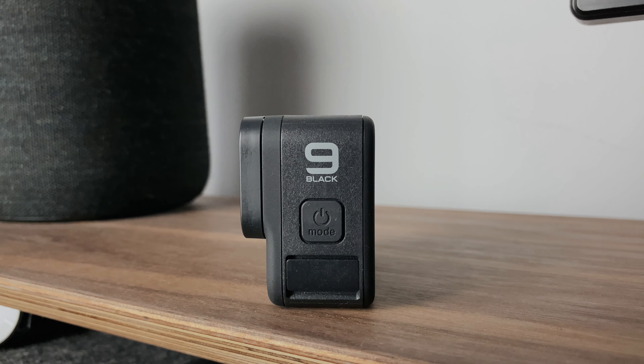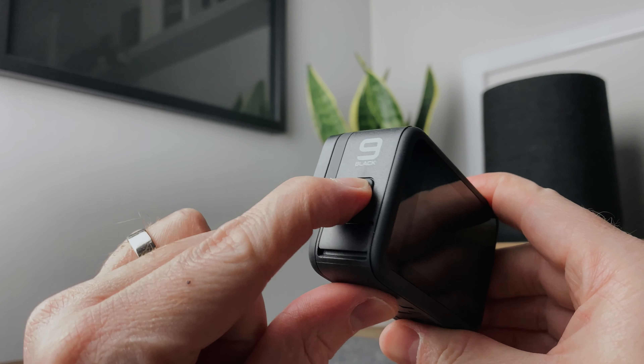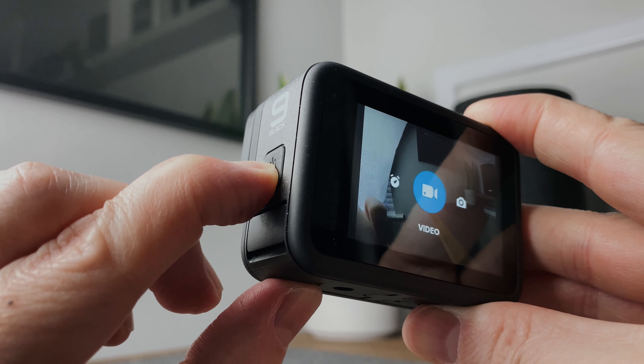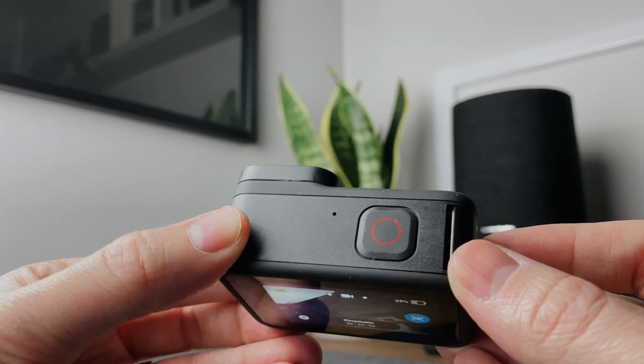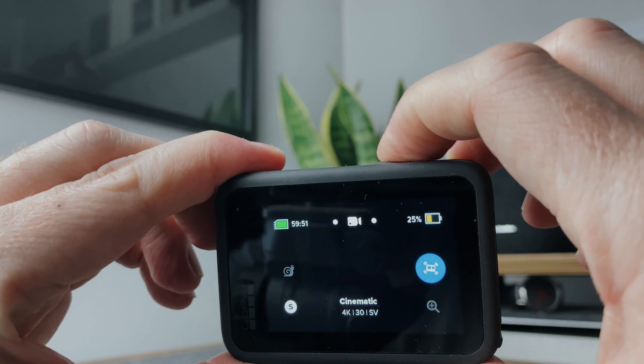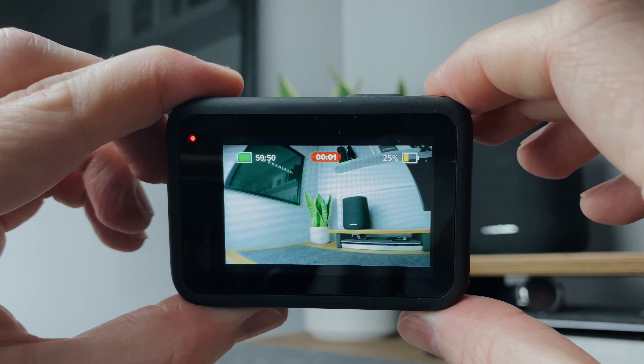When it comes to using the camera, it's pretty straightforward. There's a power button on the side which you press and hold to turn it on or off, and you can tap it to cycle through the different modes including photo, video and time-lapse. Then on the top there's the record button — one quick tap and it's either recording or taking photos, depending on the mode you're in.